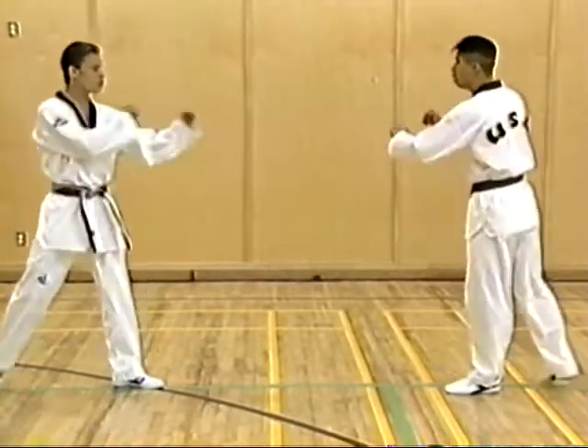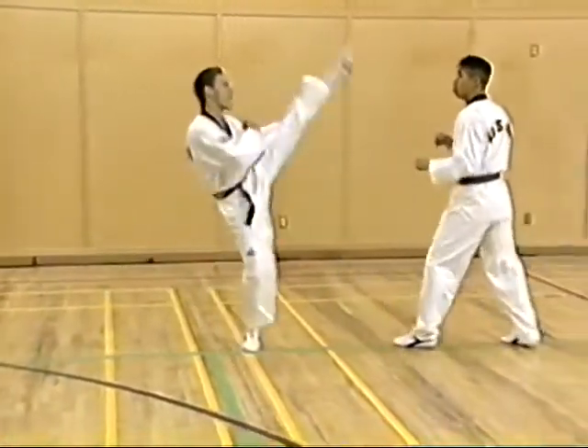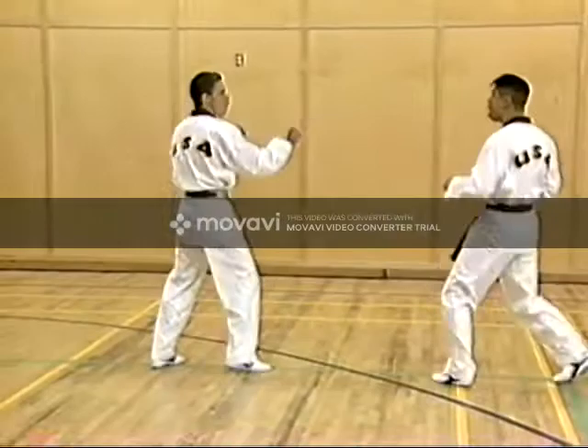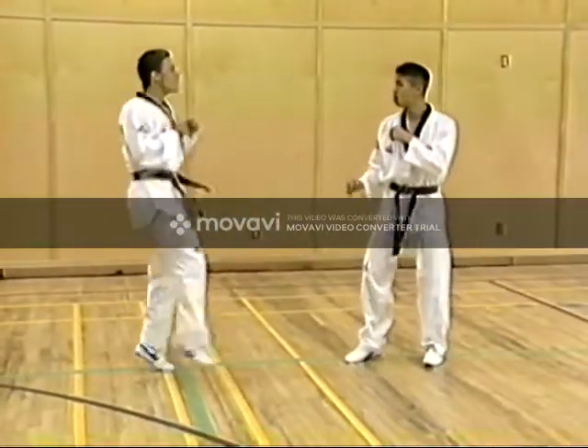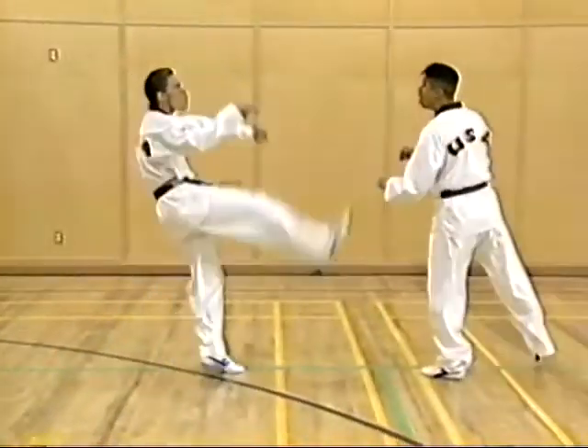First we start with axe kick or front rising kick. Each athlete should concentrate on their basic skills while the other athlete observes and makes comments at the completion of the exercise.